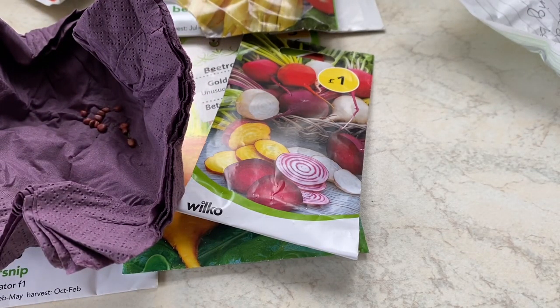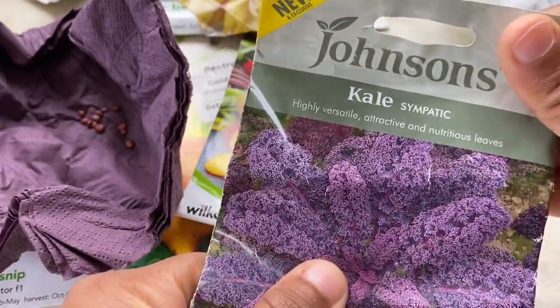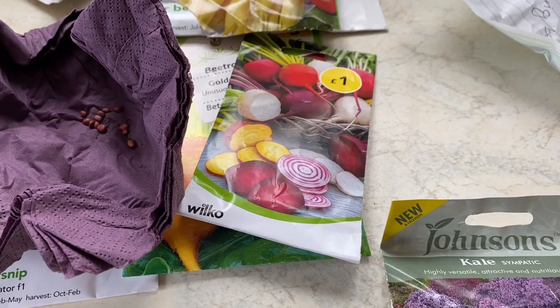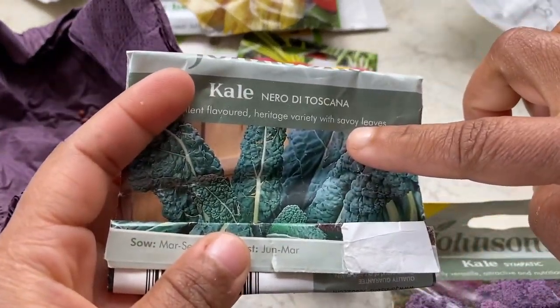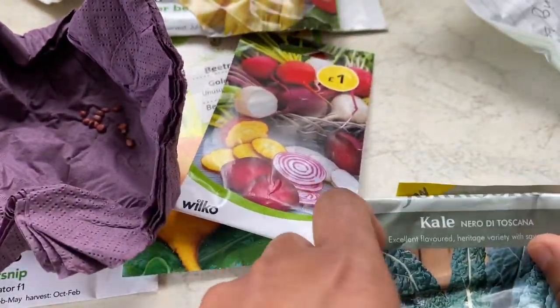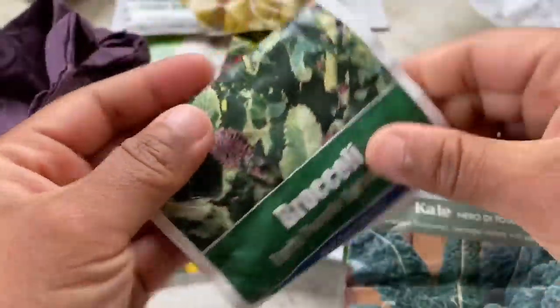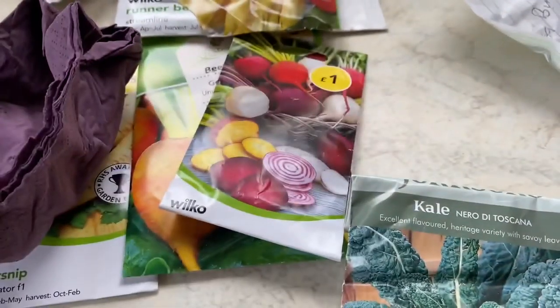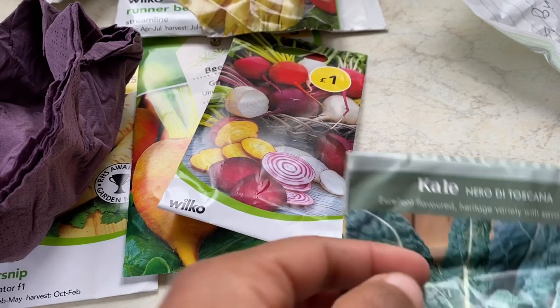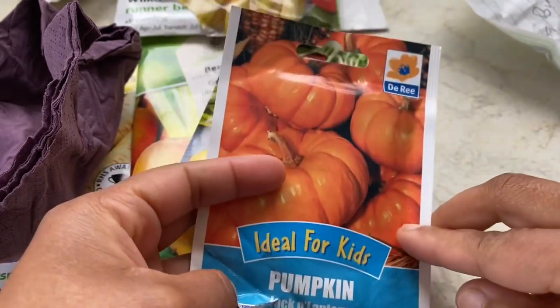Next is the brassica family. Last month I already sowed some Brussels sprouts and purple sprouting broccoli. This time it's kale — here's purple kale and this is dinosaur kale. It's a very tough plant and will stay throughout the winter. I already sowed these in April, but if you haven't, you can still sow them.